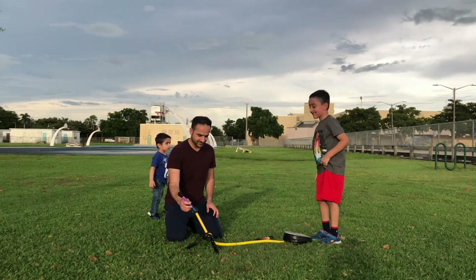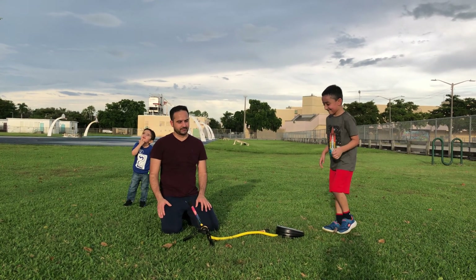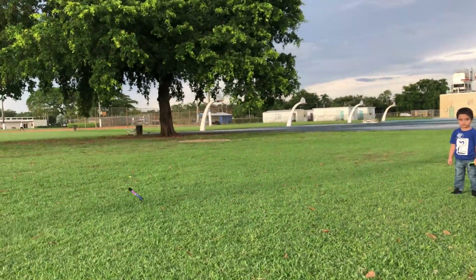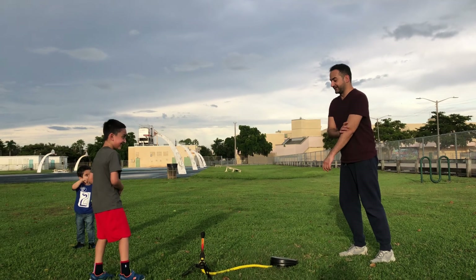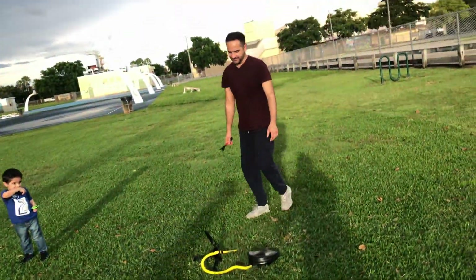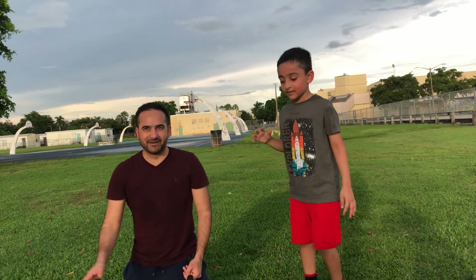You can see it's very soft - you cannot hurt anyone with it. Okay, my turn again. 90 - I like that one. No no, it will hurt you. I'm telling you because I'll do it hard, I'll stomp very hard. You chopped my rocket! Hey kids, this is a very fun activity - you should try it with your family. We will come back with another fun video. Bye bye!